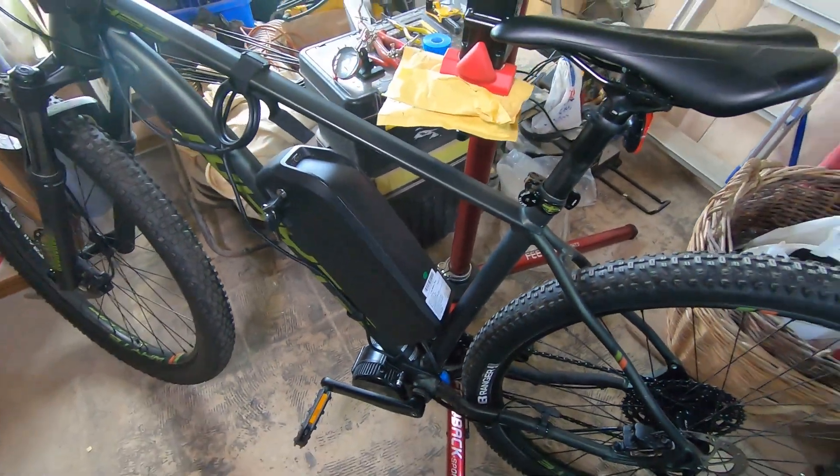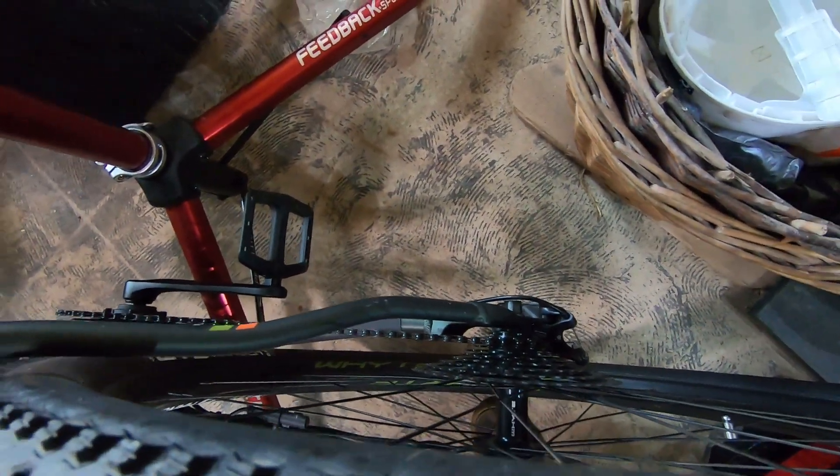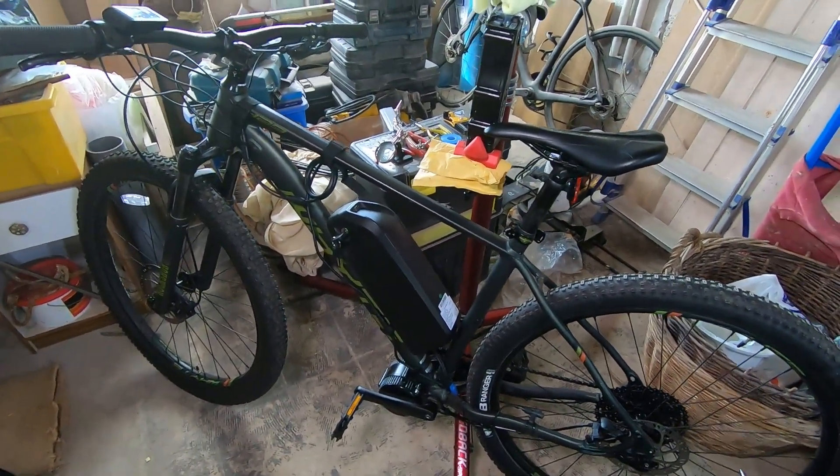I took it on a test ride and the motor is amazing. The chain line wasn't as much of a problem as I thought it was going to be, but there are still a couple of changes I want to make.